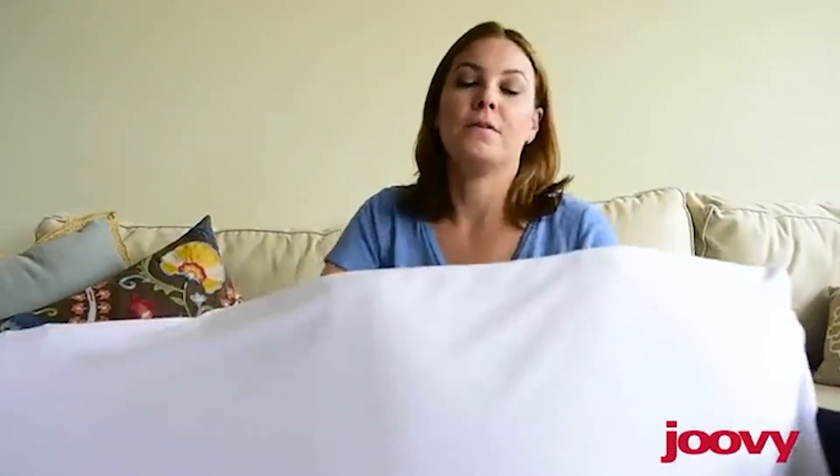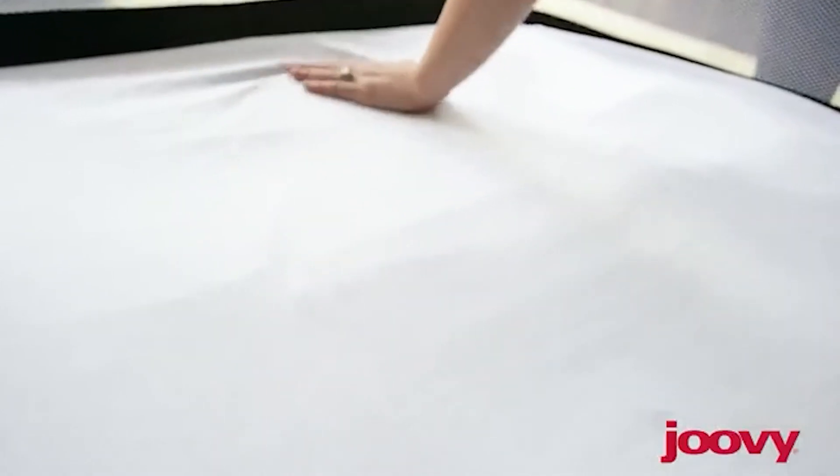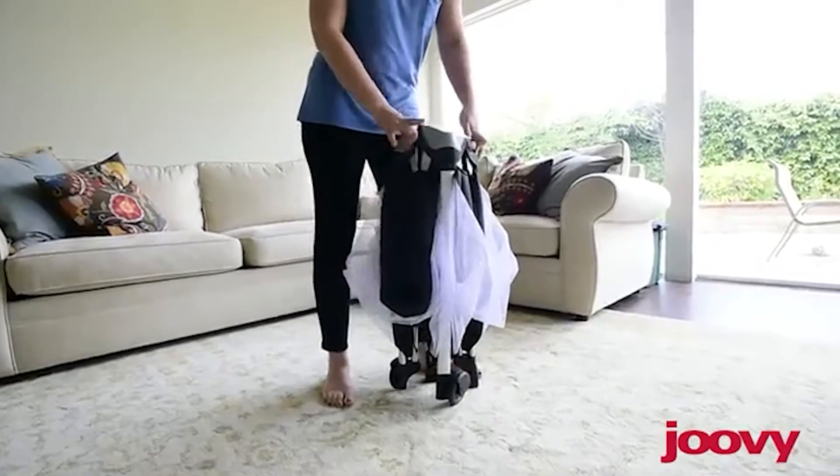It comes with a great padded mattress and includes a cotton fitted sheet that's very, very soft. Extra sheets are available for purchase, and they're machine washable. As a plus, the Room Squared folds down into the included travel bag, making it easy to take wherever you want to go.